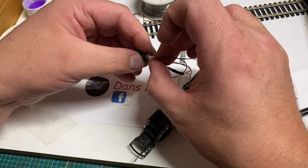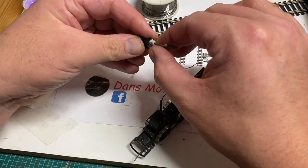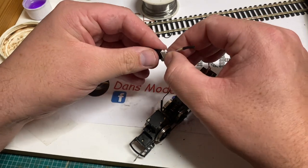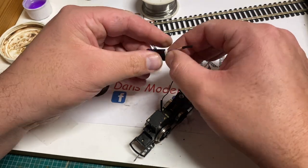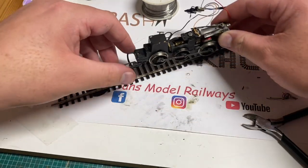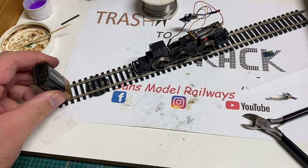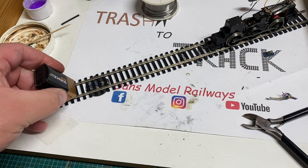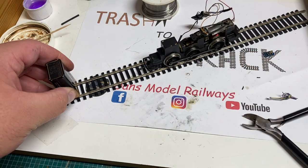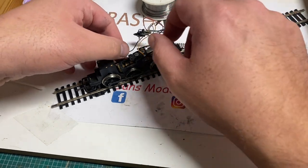Once the decoder is in its harness, I put it on the track and give it a quick battery test. If this runs, everything should be in order - and there we go, the chassis is running on DC power. There are no short circuits although the wheels are pretty dirty as I haven't cleaned them yet, but it's running and I'm happy. That means we can now move on to have a look at the body shell of this R1 tank engine.